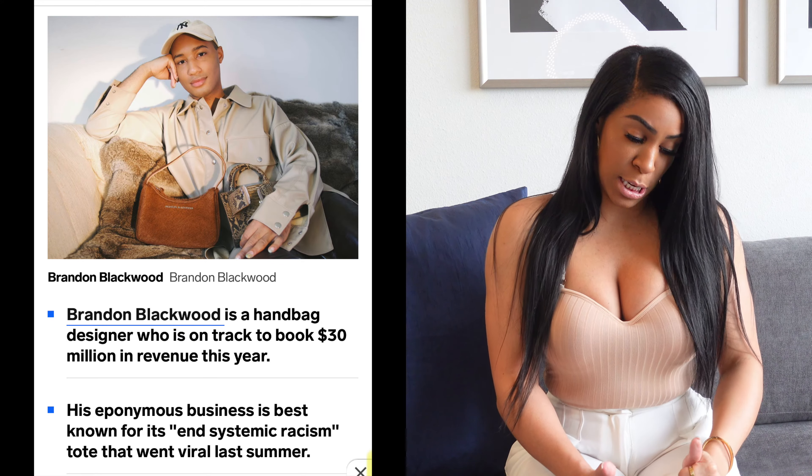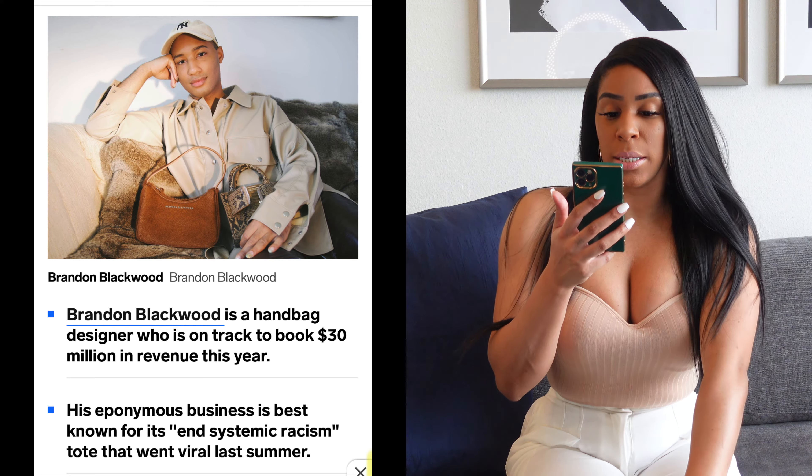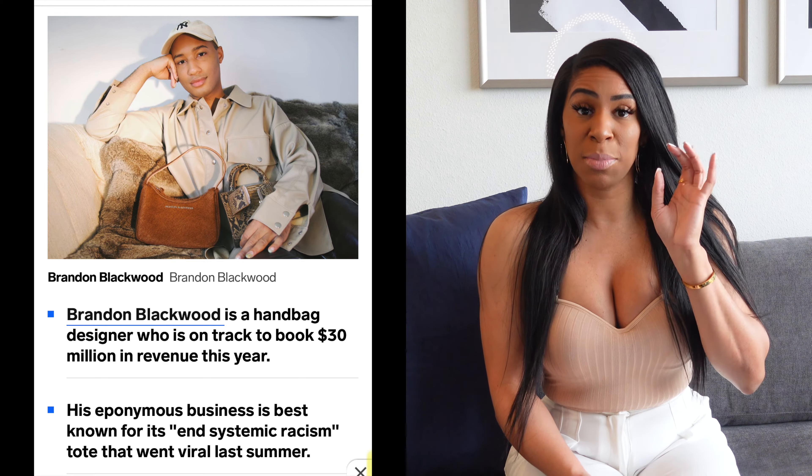Another New York Black designer. New York stand-up — he is actually from Brooklyn. He is of Jamaican and Chinese descent. Remember seeing the End Systematic Racism tote? That's what popped him off. New collection is fire!